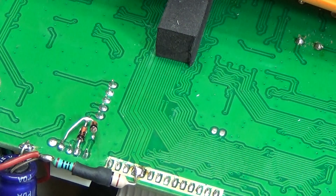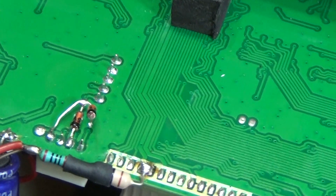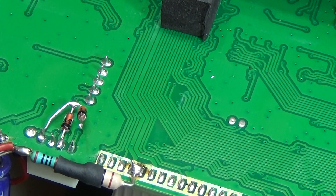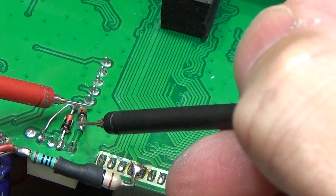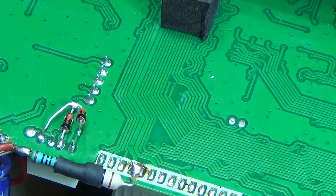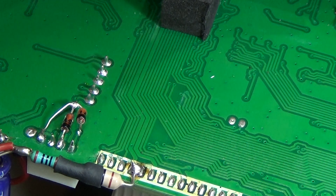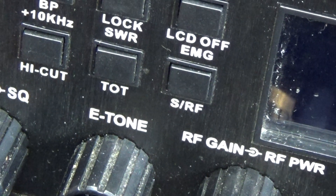Now we should get a good reading if the short was caused by the surrounding circuit. Let me check it out of circuit. This diode is dead in both directions — it definitely has a short. I thought it might be more interesting, but it looks like this could be an easy fix.